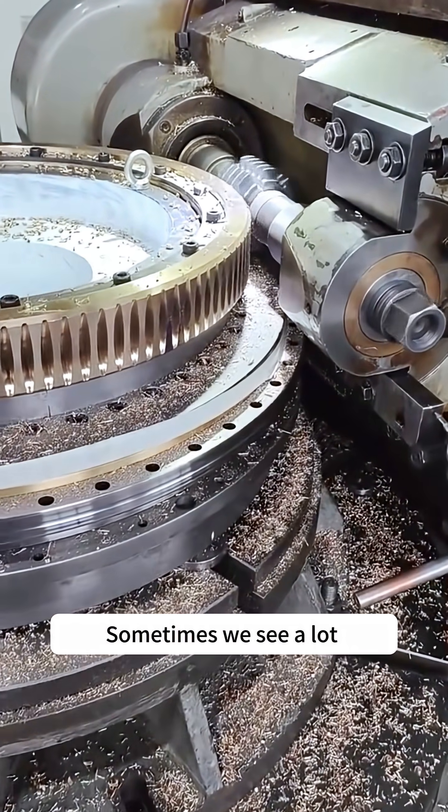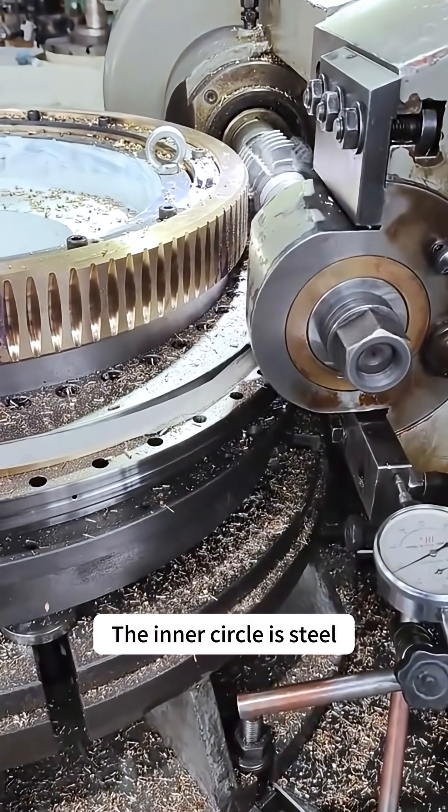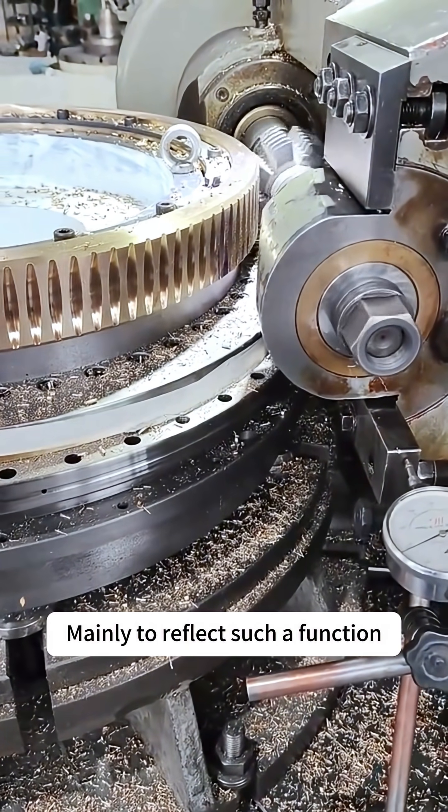Sometimes we see that the outer circle of the worm wheel is copper while the inner circle is steel. This is mainly to make use of exactly such a function.